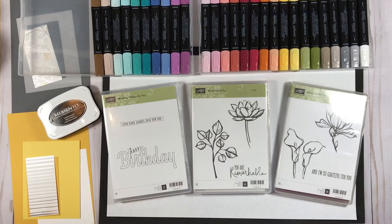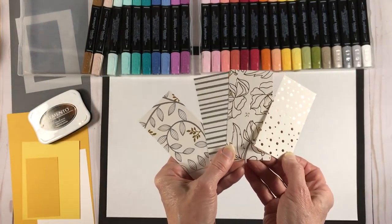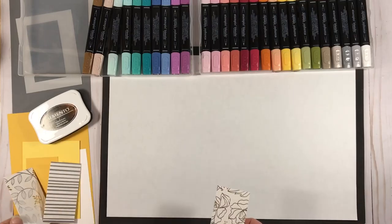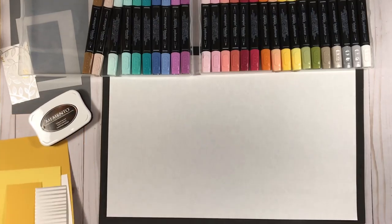The Birthday Wishes for You stamp set is in the occasions catalog and will be carrying over to the annual catalog coming out June 1st. The Remarkable You stamp set is actually going to be retiring, so it's only available till May 31st. We'll also be using the Springtime Foils designer paper — that paper was a celebration item and has retired, but there are some other ways to create the same effect and I'll be showing you those as well today.